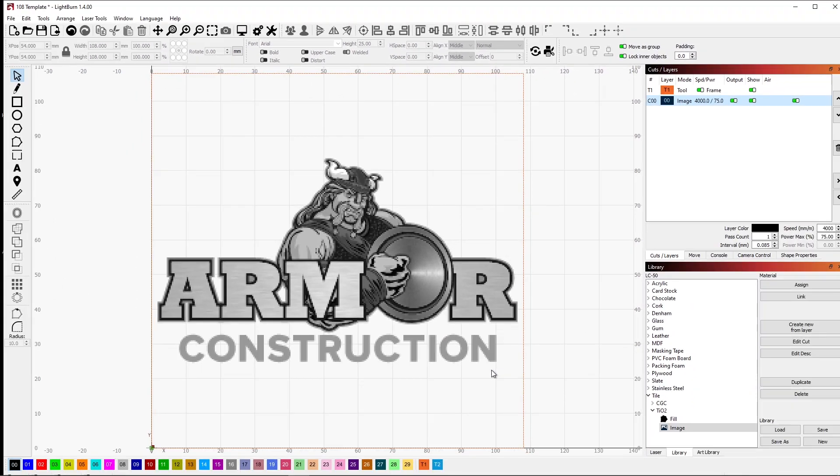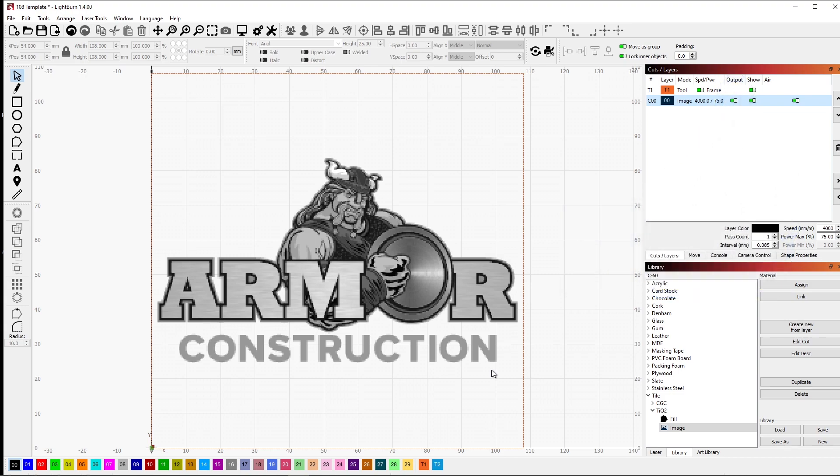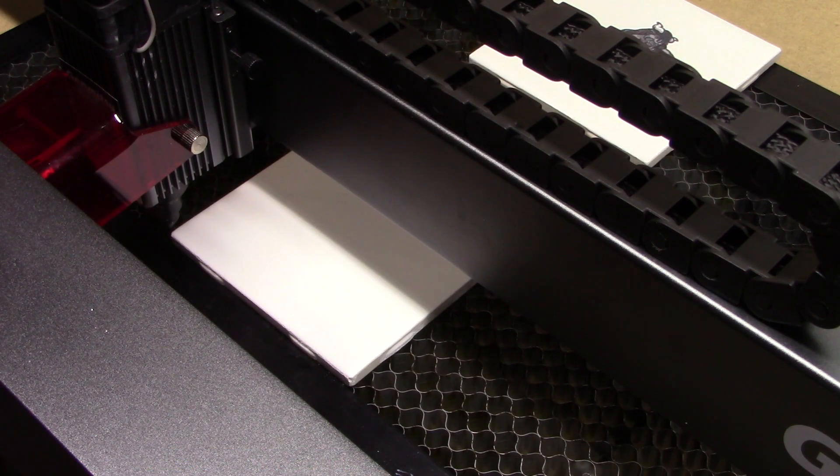The next thing we do is send this to the laser and see how that comes out. If you like this video, give it a thumbs up. Let's head over to the laser and see how it burns. I have a tile in place and I've already focused the laser. Let's do a quick frame, and if that's framed up correctly we'll start the burn.